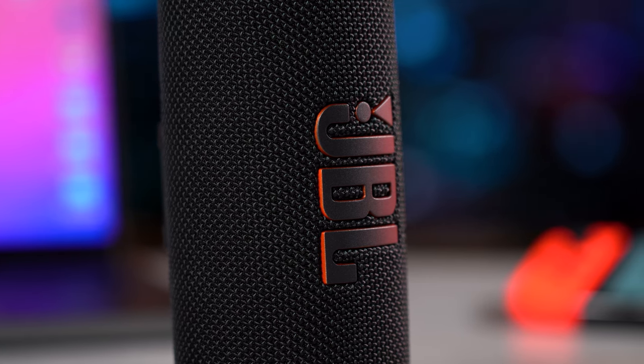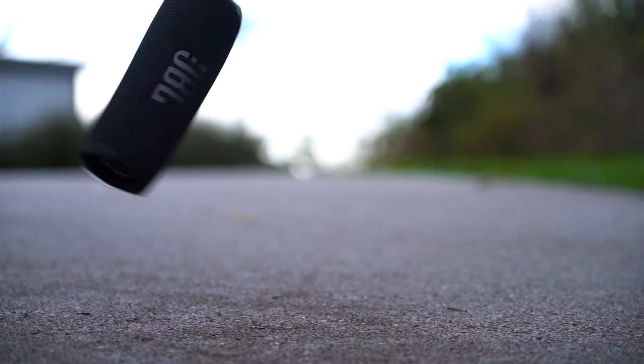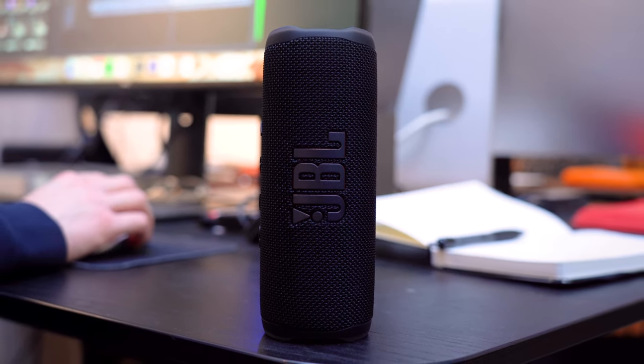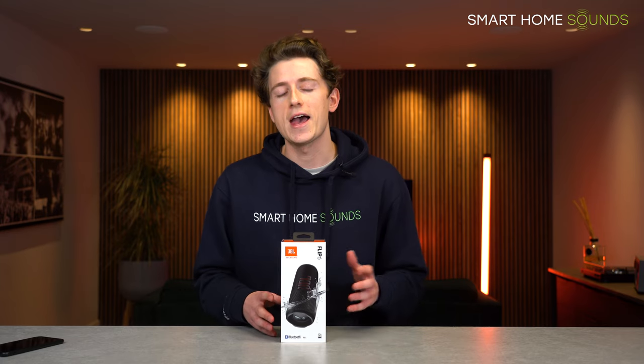In this review I'll cover the speaker's design, sound performance, battery life, durability and chat about any additional handy features, ultimately answering the question: should you buy the Flip 6, now the Flip 5 is cheaper, or should you jump to the Charge 5 for an extra £30?